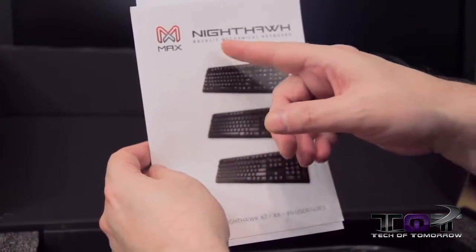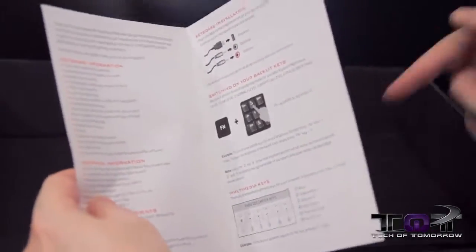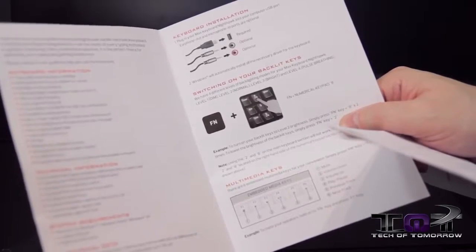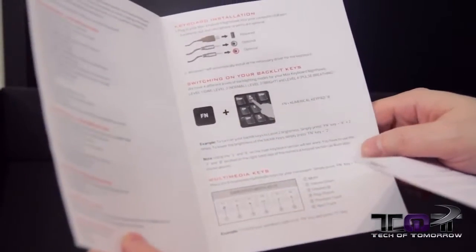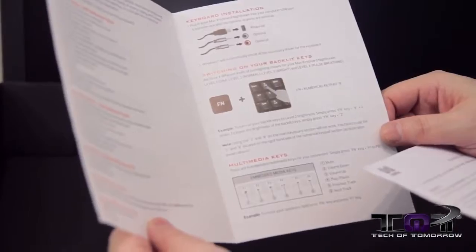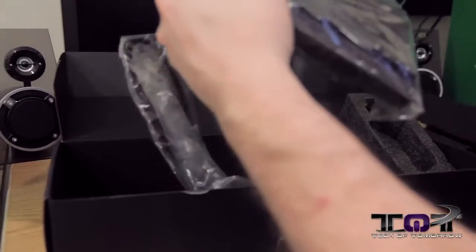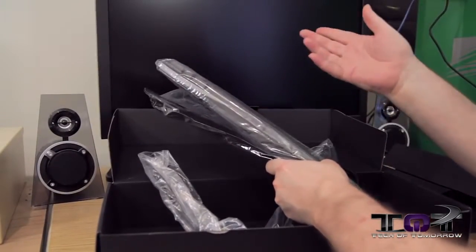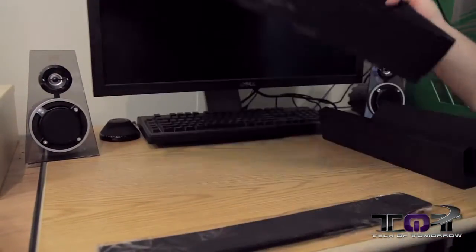Here we have the Max Keyboard Nighthawk Backlit Mechanical Keyboard. This is their little manual — their user's guide — which tells more about their stuff and how to hook it up. You'll need to hook up the 3.5mm headphone and microphone jack if you want to use those. It also tells you how to switch on your backlit keys and gives you instructions on how to turn it on, because some people don't know. The keyboard is nicely boxed up — let's go ahead and pull that out. I just felt that wrist pad.